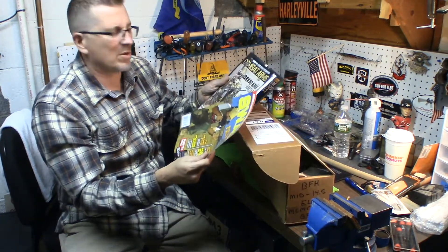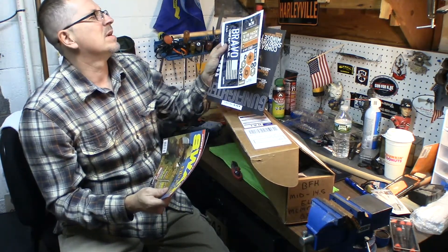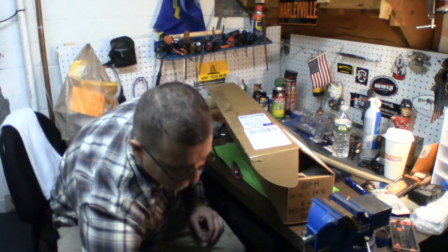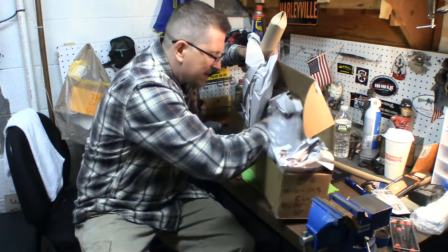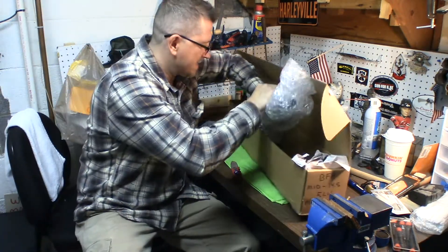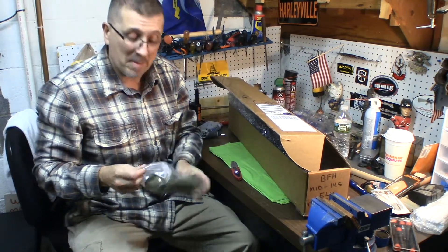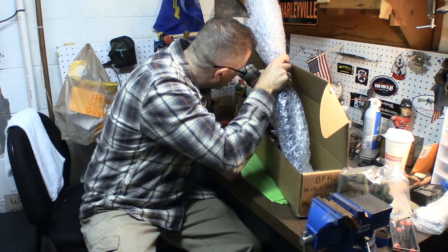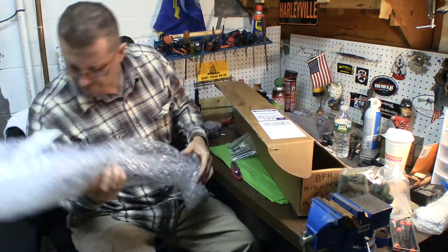BCM always does it nice — they always send you nice magazines. Just a top-notch company. Bravo Company stickers. Gunfighter magazine. Quite a bit of stuff. More Bravo Company stickers. BCM. Looks like a beanie — nice. Must know I live in a cold state. They give you a couple of rails with it.